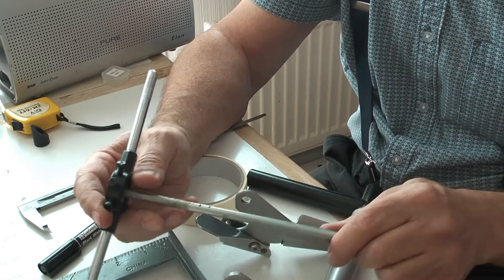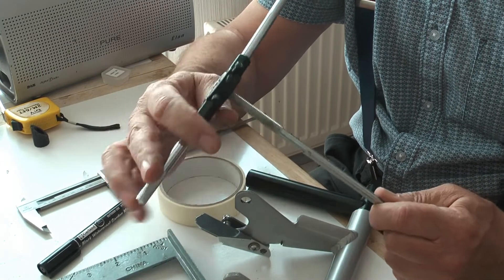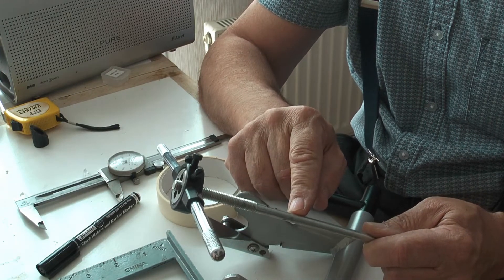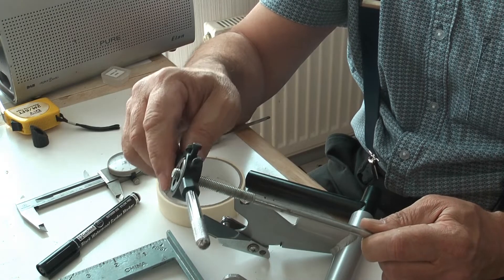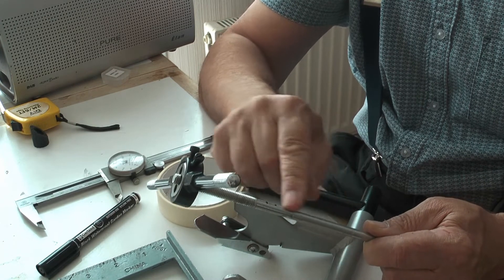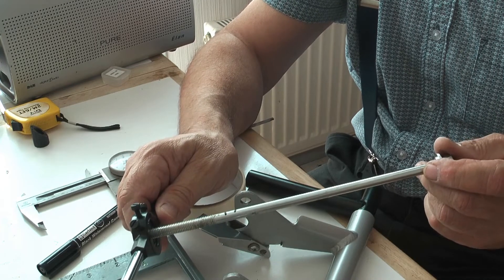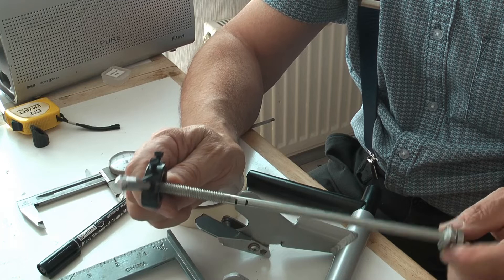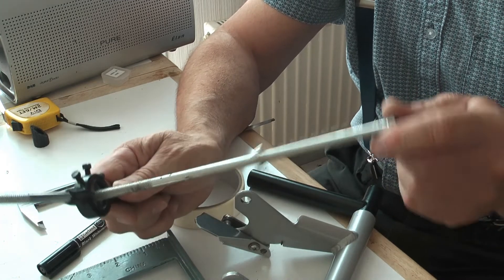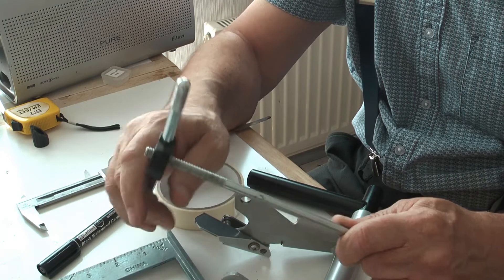I'm going to cut this rod somewhere round about between those two marks, but first of all I'm going to run a die down and cut another thread beyond those two marks so that I've got somewhere to start the die off again and work out how much thread I need on this last section. I'm going to do it off camera because I haven't got anywhere in the shed to put the tripod - it's cluttered up a bit and I need to anchor this down in the vice to get the pressure on to cut the thread.